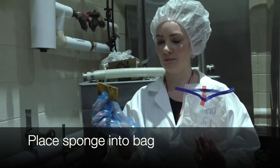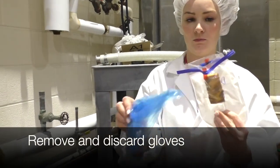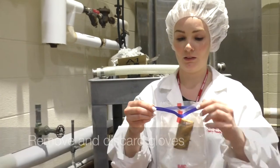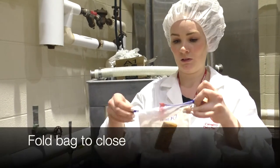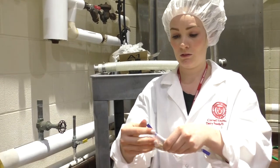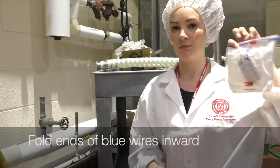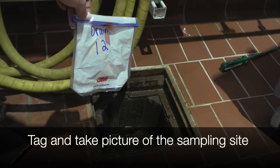Aseptically place the sponge back into the bag. Aseptically remove and discard your gloves. Fold the bag to close, remembering to not touch the opening or inside of the bag. Fold the ends of the blue wires inward. Label and take a picture of the sampling site.